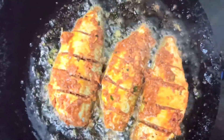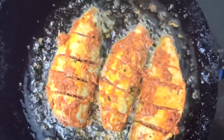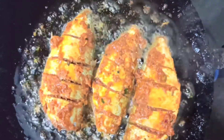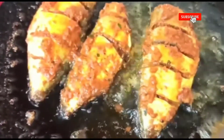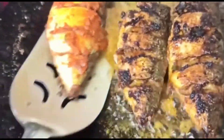The masala prepared will give a very good taste to the fish — it's not like the ready-made masala powder you get in supermarkets or from local vendors, so just give it a try and let me know the feedback. Now the fish is ready and we are going to turn it to the other side. You can see that it is not burnt and is properly cooked. Now we have turned all the fishes to the other side.